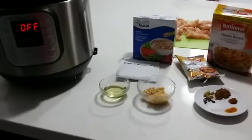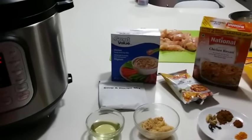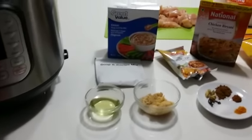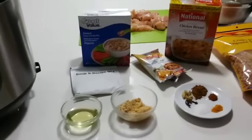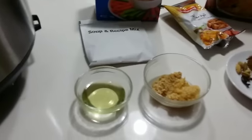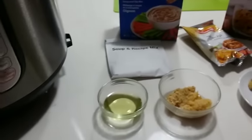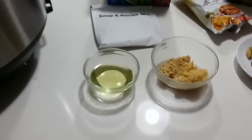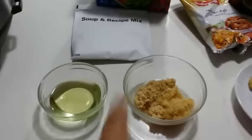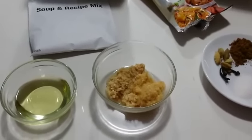I'm going to begin with the ingredients — all the exact amounts will be listed in the description box below, but I will also go through them as I show you. First off, we have oil, maybe about three or four tablespoons, pretty much just to cover the bottom of the pot to brown the chicken. Then we have some garlic paste and ginger paste, maybe about one tablespoon each.